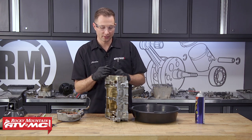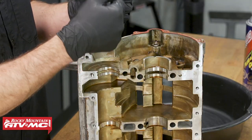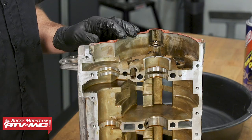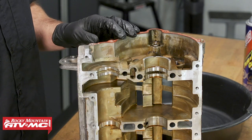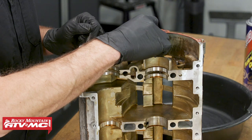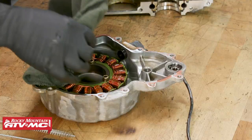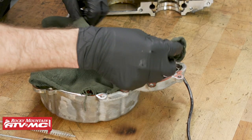If you do get silicone down into the oil passageways, what you can do is remove the plugs for those oil galleys and use a pipe brush to clean it out with some contact cleaner. When you reinstall these plugs, check the manual and apply any sealant that you need, and make sure they're torqued down to spec.